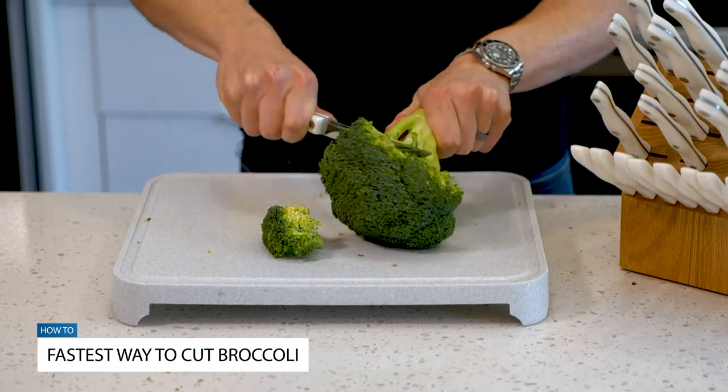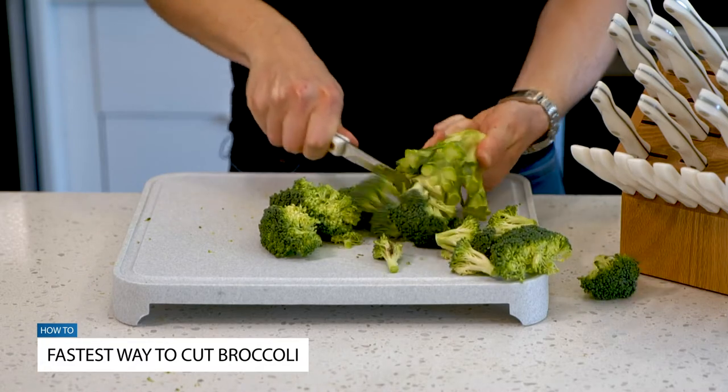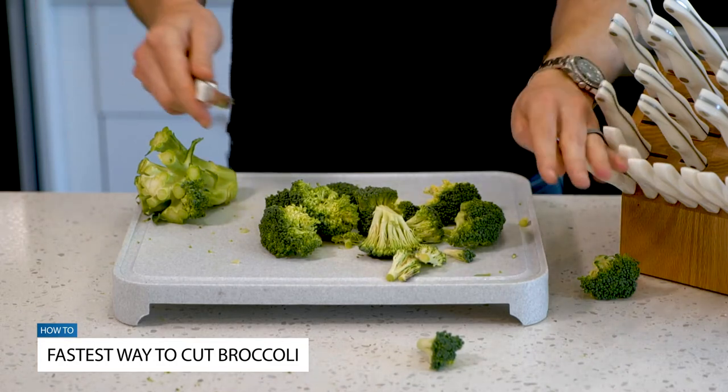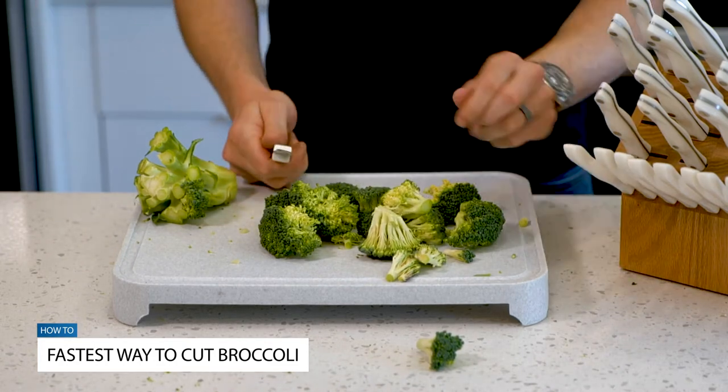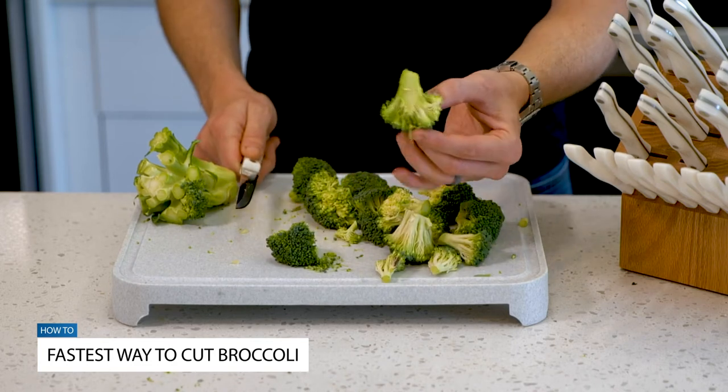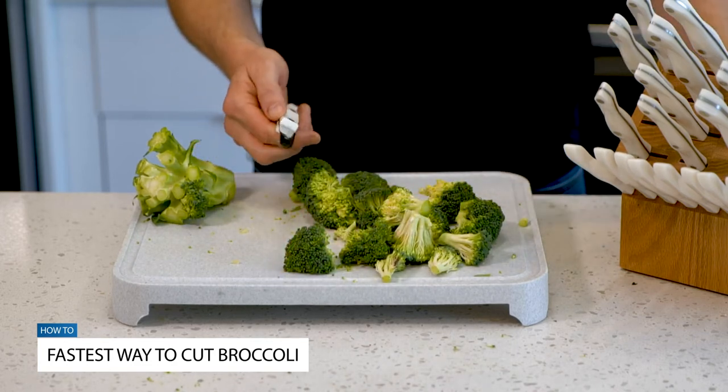So with this, you can really literally just turn the broccoli around and it's literally as simple as that. Without even trying or taking any time at all, you just condensed your food prep time and made it really simple. This will make it really easy if you also want to make your florets a little bit smaller.